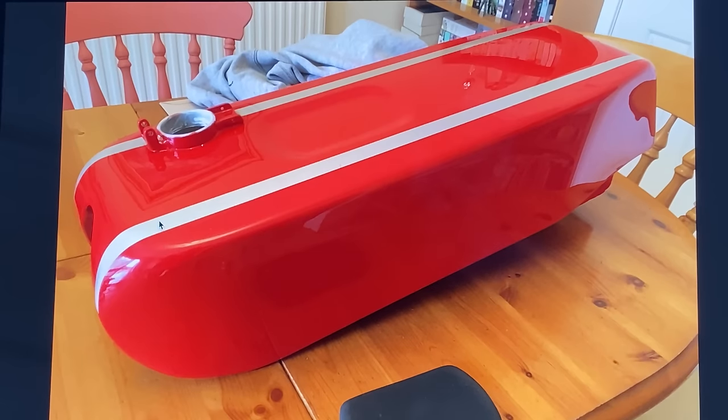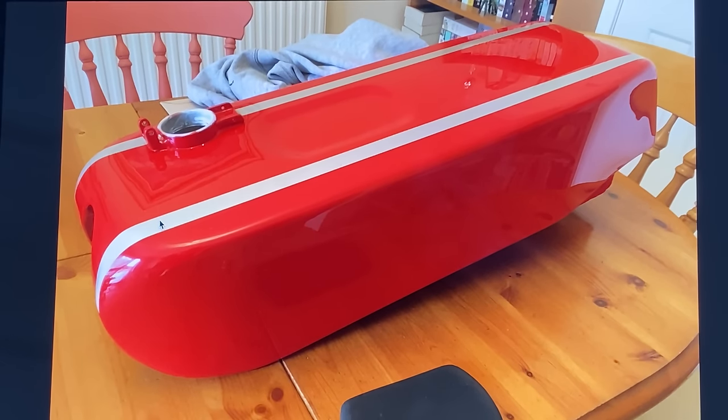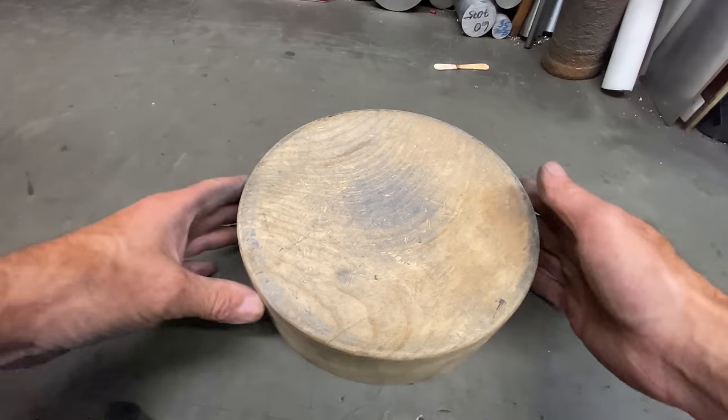Making the fairing was much more difficult — I had to form it from a flat sheet of aluminium into a compound curve. To do this, I use a piece of wood that's been dished out and a bossing hammer.